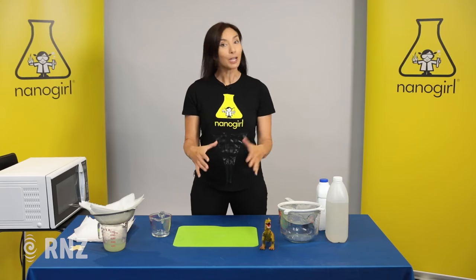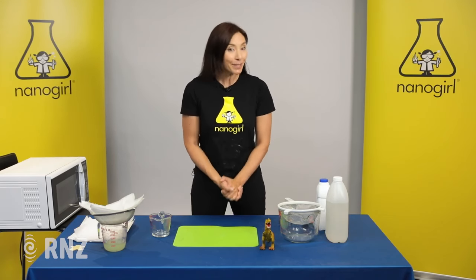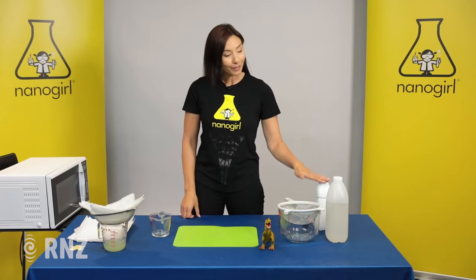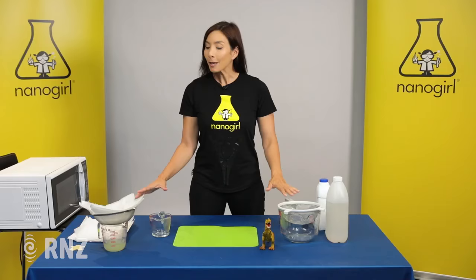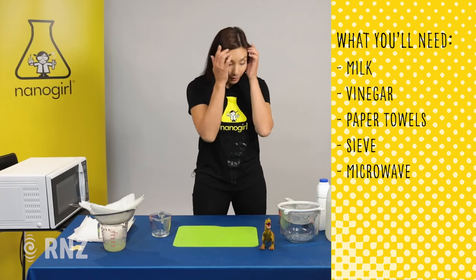So today we are going to make our own type of plastic, but out of something you might know: milk. This is the milk plastic recipe. You're gonna need some milk, some vinegar, some paper towels, a sieve, and a microwave or a way of heating up your milk.